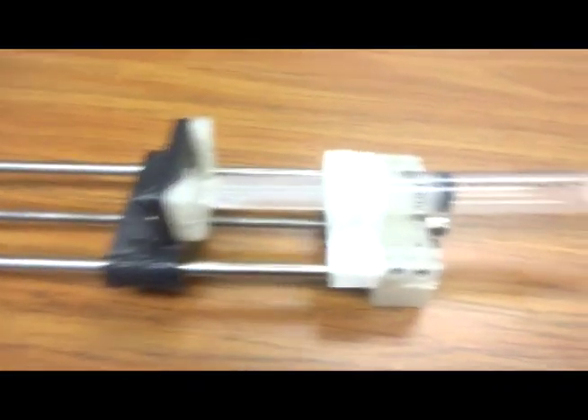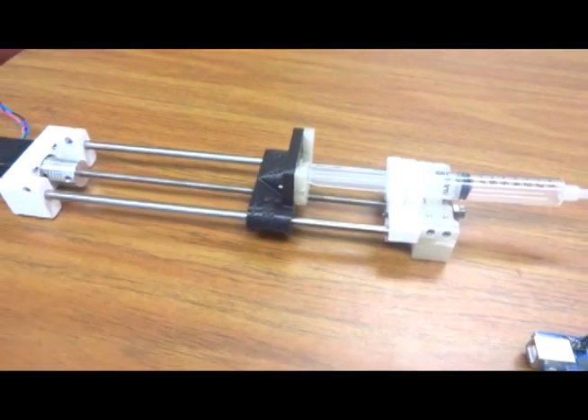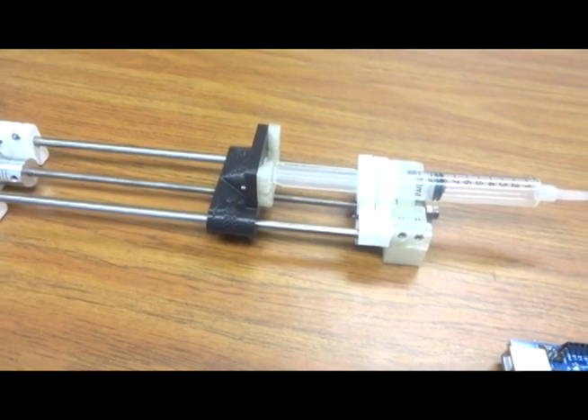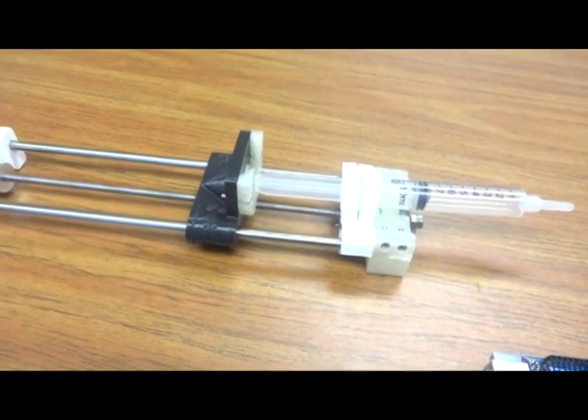You can get more and more complicated and go after more and more expensive equipment. This is an open source syringe pump — basically a linear actuator that we attach to a Raspberry Pi. Syringe pumps go for thousands of dollars, and you can get one that does anything you want, from electrospinning to blood transfusions or even use it for 3D printing itself.